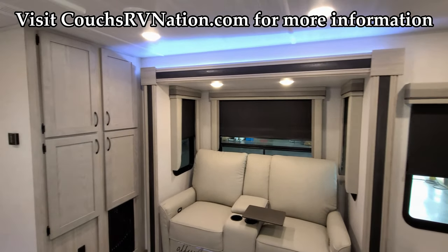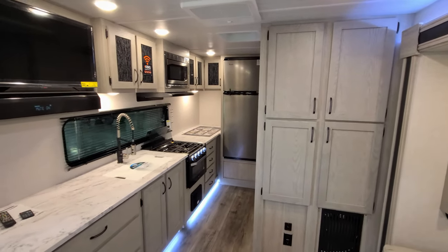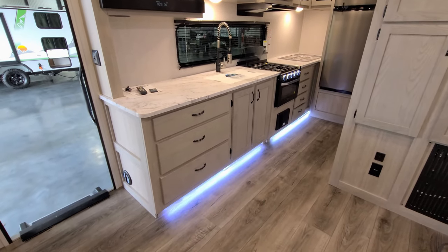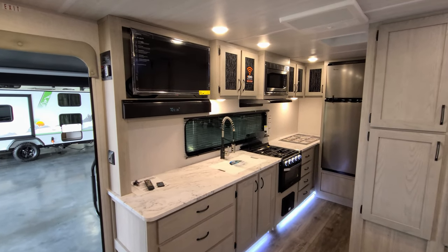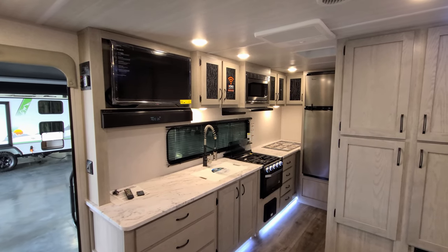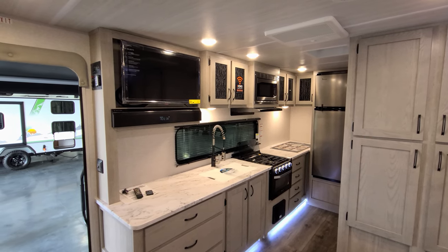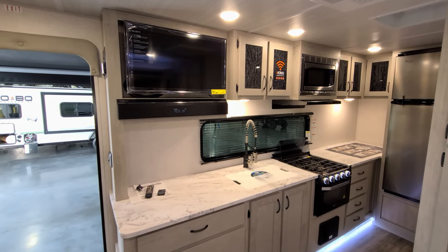We are now up inside the new Alta 1900 MMK for the 2022 lineup. We'll spin our way through the inside and then head back outside to show you around as well. Looking back toward the rear of the coach and the kitchen area, we have up top a 32-inch Furion TV, which is on a swing arm so you can swing it out and watch it more comfortably. Down below that is a Furion sound bar with an FM radio built in.